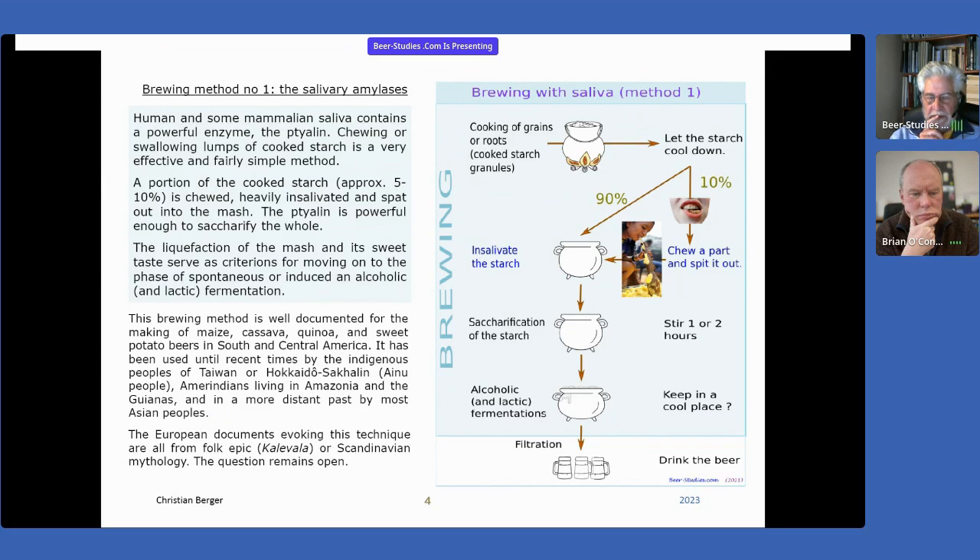For which reason? Just to insalivate the starch. Every human person, but also many mammalian beings, have in their own saliva a very strong amylase, which is called ptyalin. This ptyalin is an enzyme that is able to quickly convert the starch into fermentable sugar.